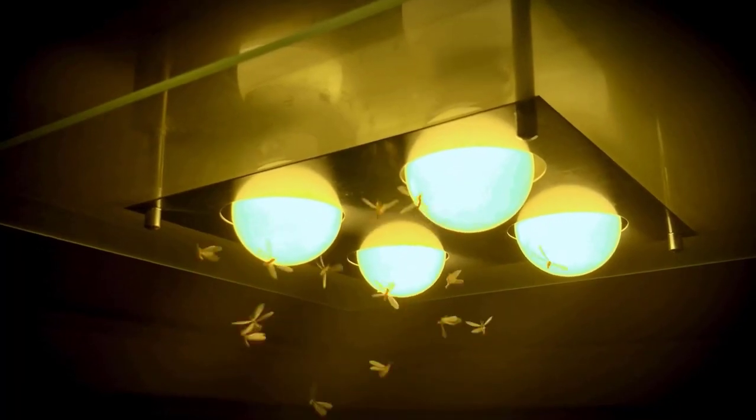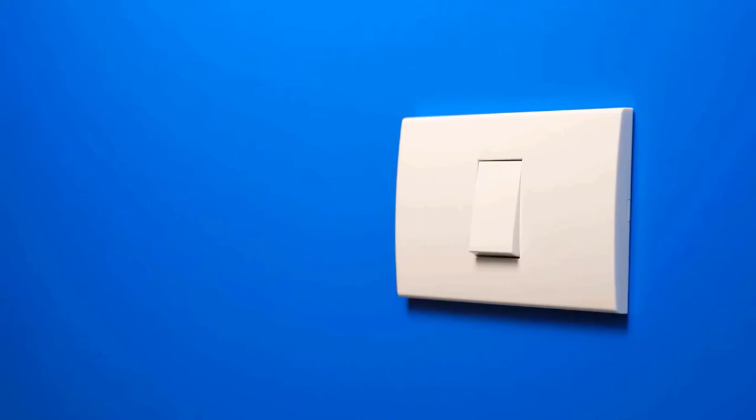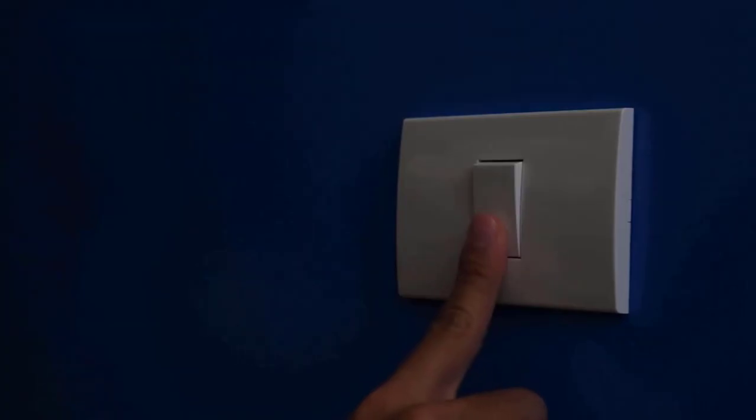Flying ants are often attracted to light, especially during the evening and nighttime. If you have outdoor lights on, they may draw ants toward your home. To prevent this, try turning off unnecessary lights.